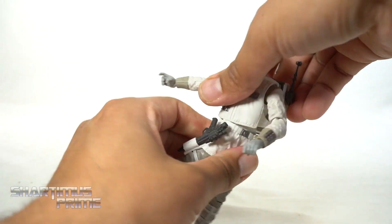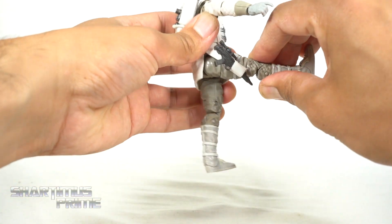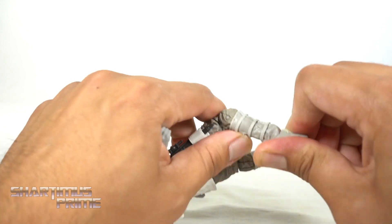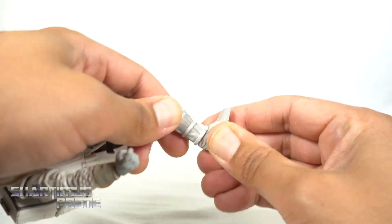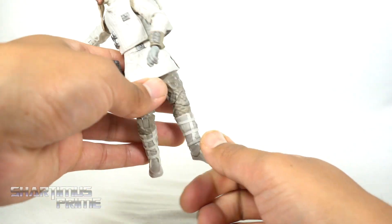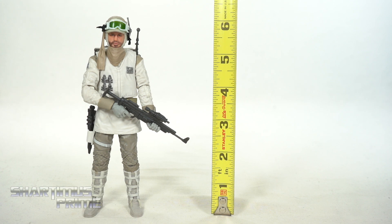Hips move outward — it rotates side to side of course. You can see how the gun will just get out of the way. He'll kick forward that much. Back upper thigh cut. Double jointed knees — really good double jointed knees right over here. And then his ankles move down. It's a tricky thing to get them to move up — the right foot gives me a hard time moving upward more so than the left foot. But they still move up a little bit, and you still get ankle pivot. This Hoth Rebel Soldier is standing just a little bit over the six-inch mark.